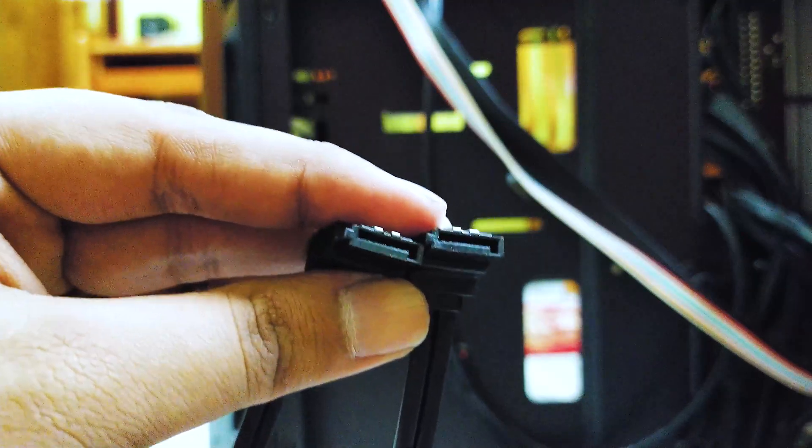You need two cables: a SATA cable and a power cable. Remember, this SSD has a SATA 3 interface, so don't use a SATA 2 or SATA 1 cable — that will just bottleneck the SSD's performance.